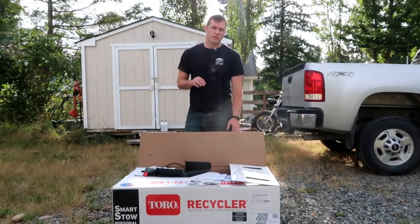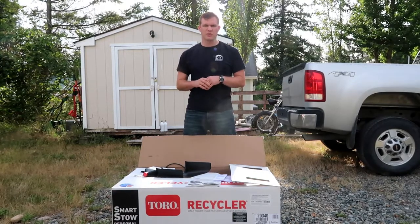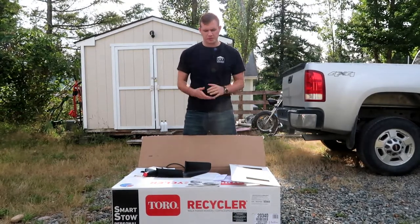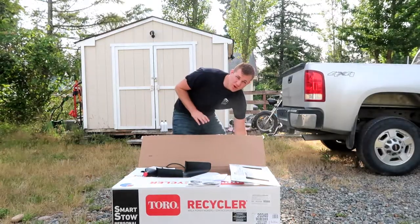We just picked up a wand mower and we're going to do a quick unboxing, put it together, and then give you a little bit of feedback on how it mows. We picked this up from Home Depot for $400.